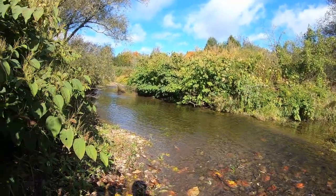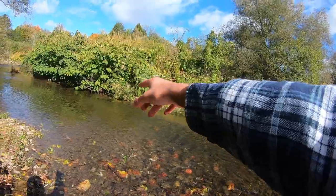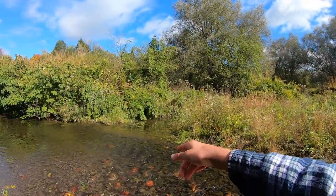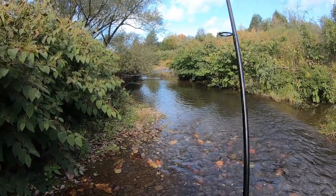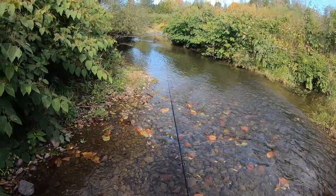I'll show you guys exactly where a king would be sitting in this run. You see the current line right here — you got the back of the pool, some slow-moving water turns into riffles, and then the bend in the river right where the water starts to slow down. That's where a king's gonna be sitting. These fish use the current to their advantage. The ones that are gonna bite will be sitting in the current, so I'm just gonna cast the grub in here. Sometimes it takes multiple casts — I've seen kings come 20 to 30 feet across the river to bite.